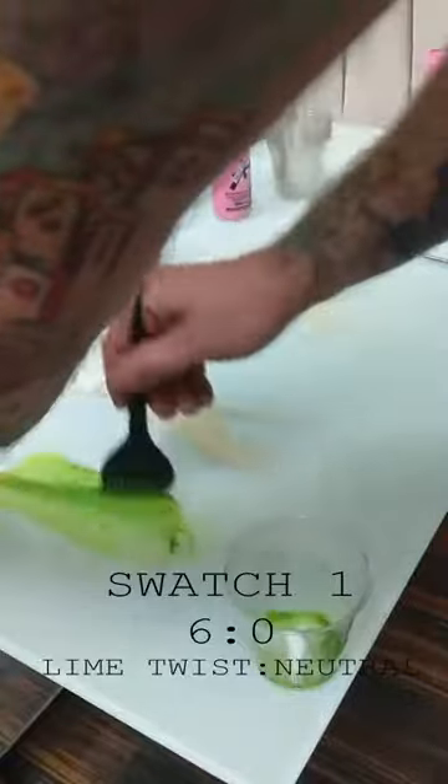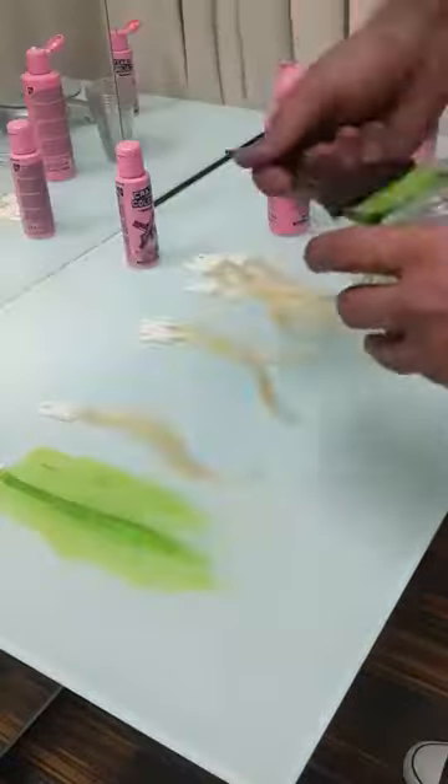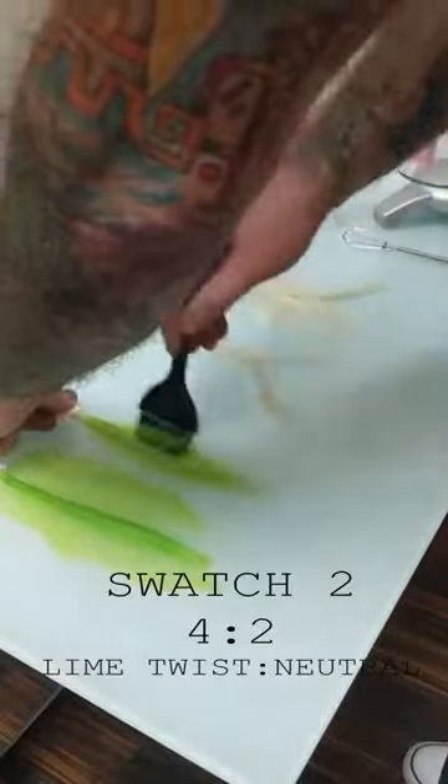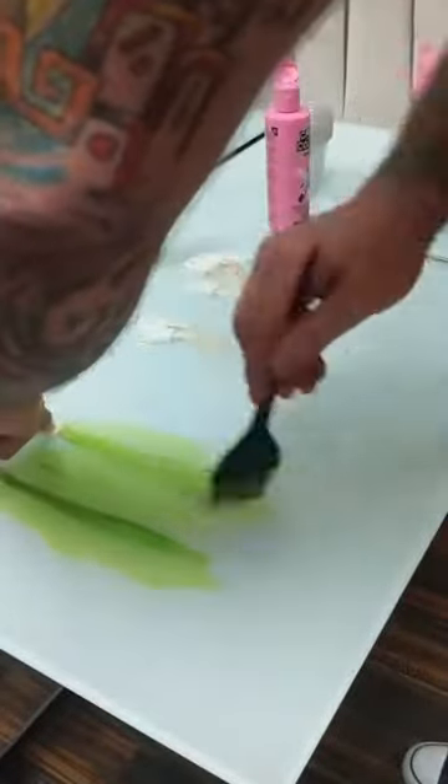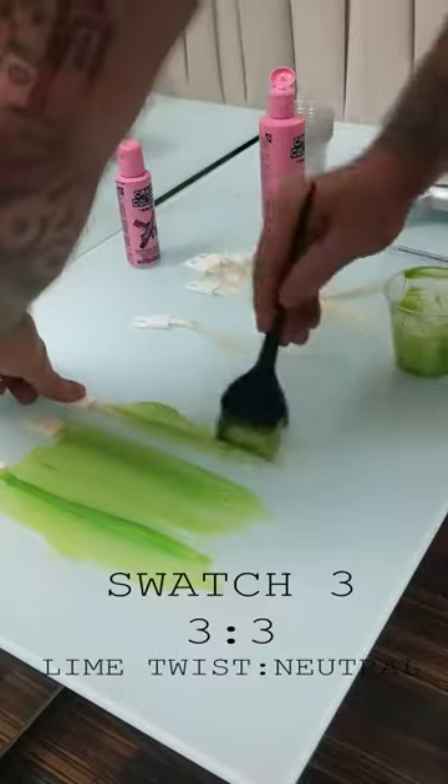We'll be doing an application here making sure that we saturate the swatches on both sides, and as we move through each swatch, there will be less and less of the initial color and more of the neutral.